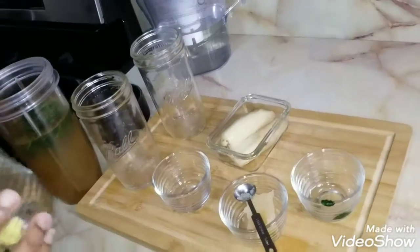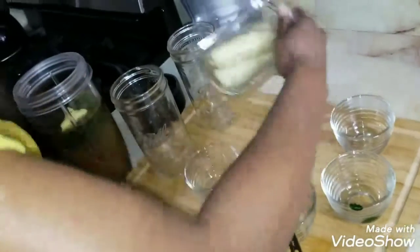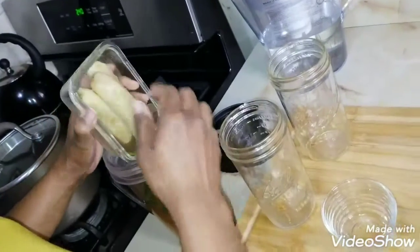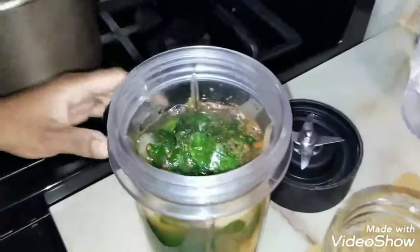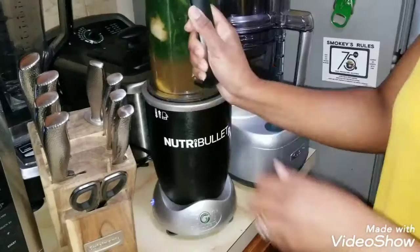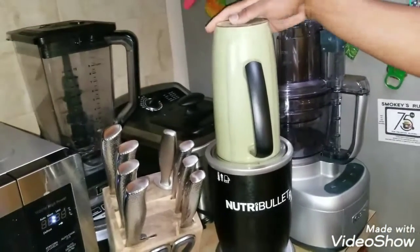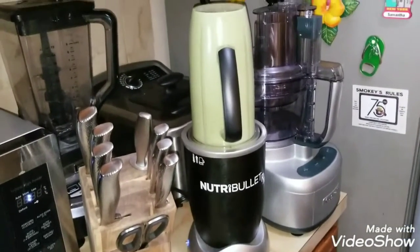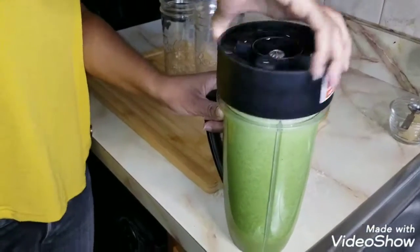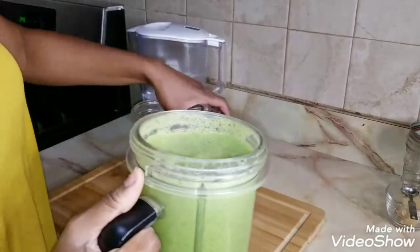Add your four cups of greens — spinach and kale — and always use organic versions when adding greens to your juices so you don't get pesticides. Add the knob of ginger and one and a half frozen bananas. Freezing your bananas first adds to the consistency and helps the drink come out a little thicker. Blend it all up. Our juice has finished blending and it looks lovely — we're just going to pour it into some glasses.